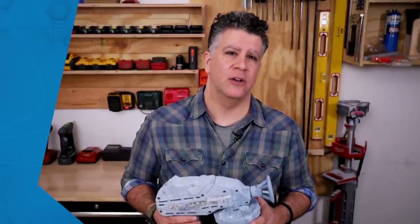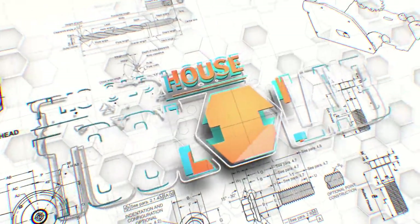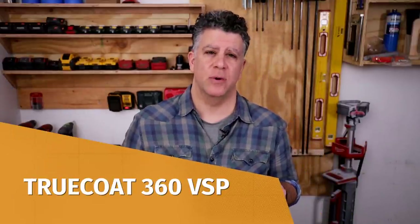Today I want to talk about airless paint sprayers like this Graco Handheld, which I bought about three years ago. And as you can see, it's pretty well used. Hi, I'm Chris Ermides. I'm going to review this sprayer because it's the one I have the most experience with.